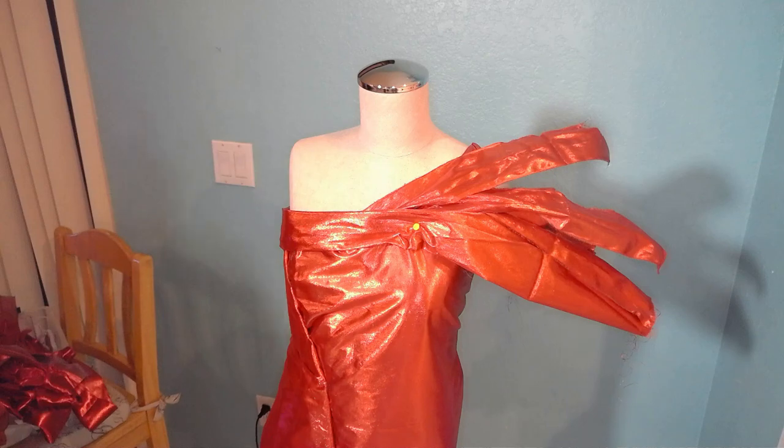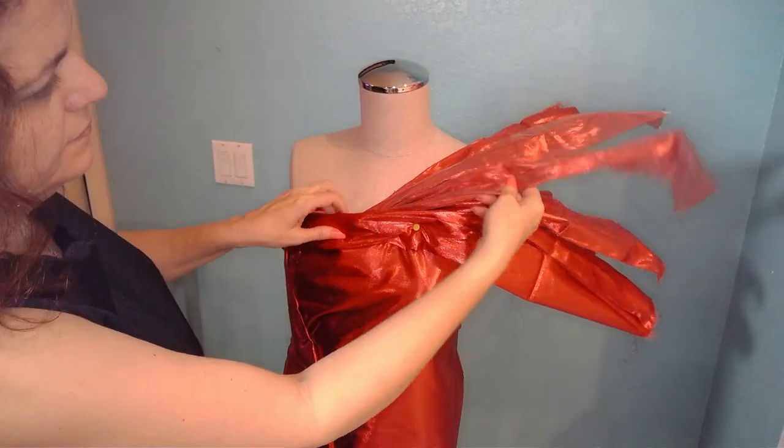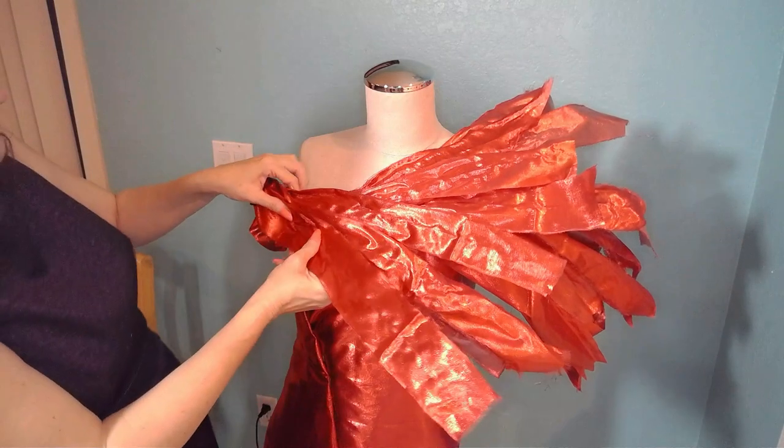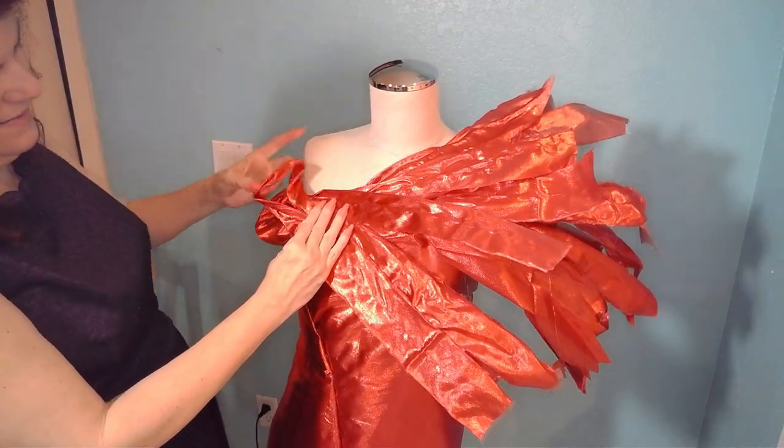I thought it would look really cool with like real feathers. Can you imagine real long feathers all painted red? That would look so cool for this design. So next, all I have to do is put all of these fabric feathers together on my mannequin's dress.